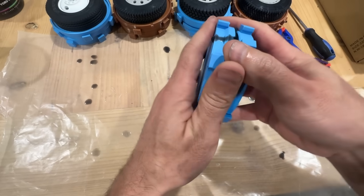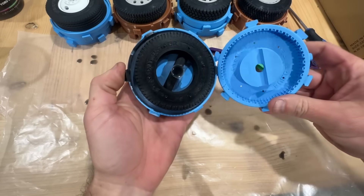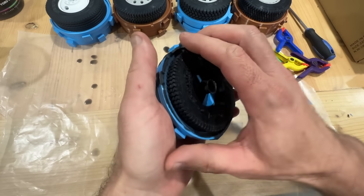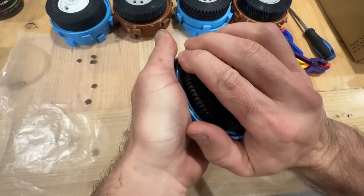Now I can get a hold of it and pull the top part off. Then using my fingertips I'm going to grab the edge of the tire and pull it out of the other half of the mold.